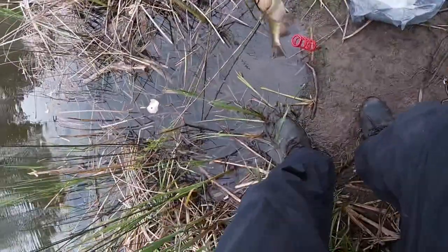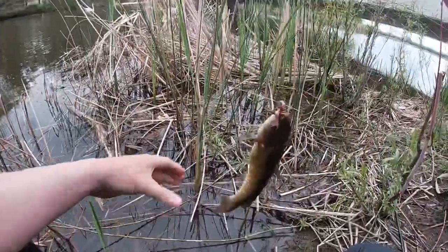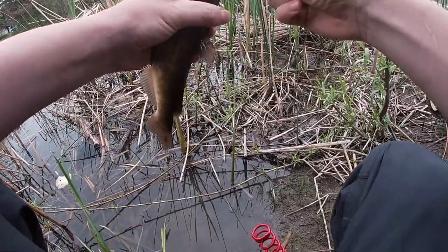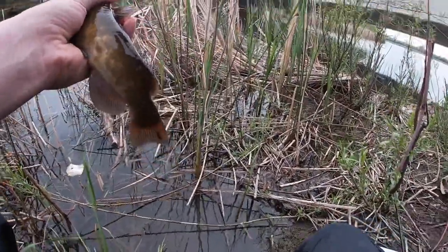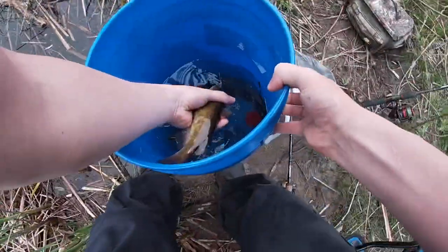We got our first brown bullhead — not too bad at all! Now you gotta be careful how you get these guys because they have stingers. Beautiful little brown bullhead. We're gonna put that baby in our bucket — they're very hardy fish.